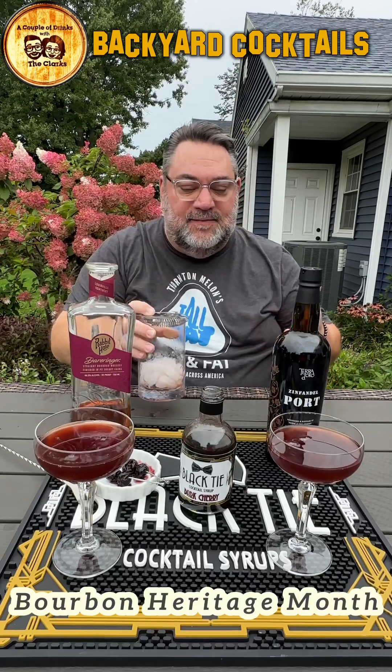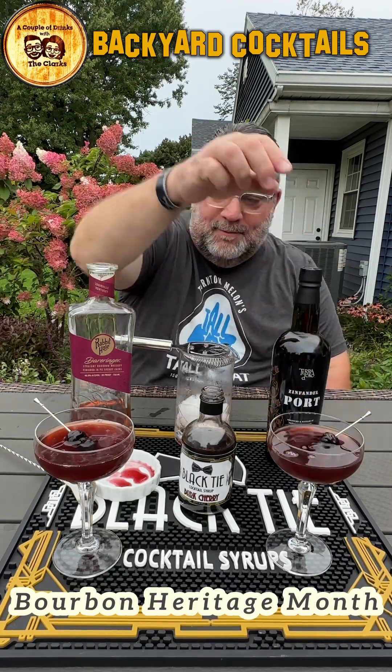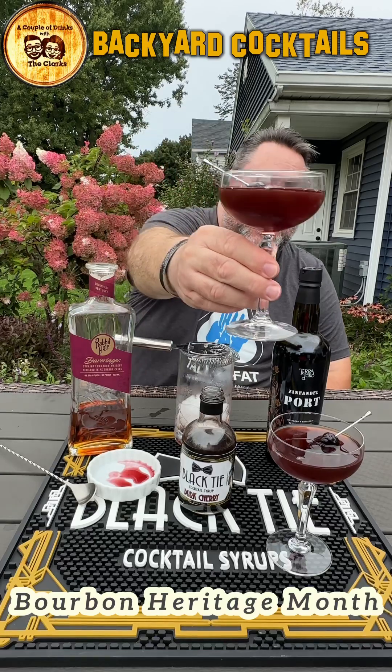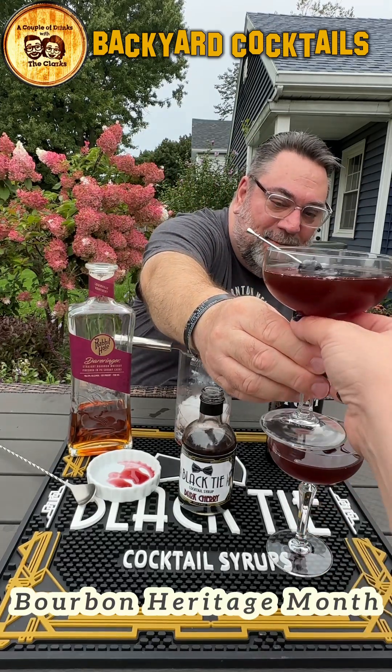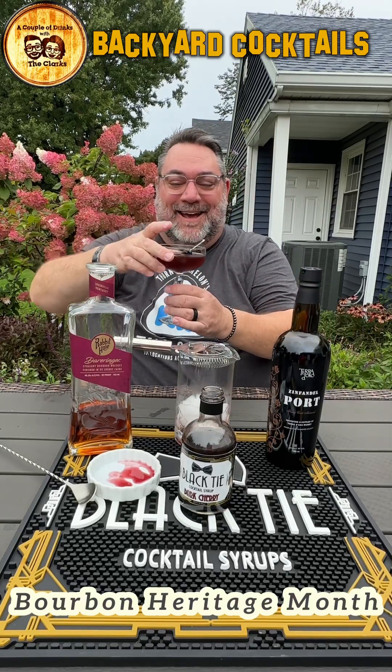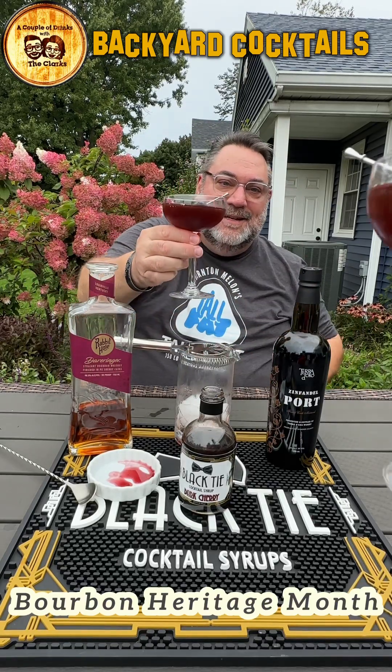I love this Zivadel Port from our friends at Teradioro. And now we are going to garnish with some beautiful, not Luxardo cherries — they're Black Tie cherries that maybe eventually might be able to be made. Soon to be on a shelf in your cocktail closet. Is that a thing? It is today. Cocktail bar, maybe?